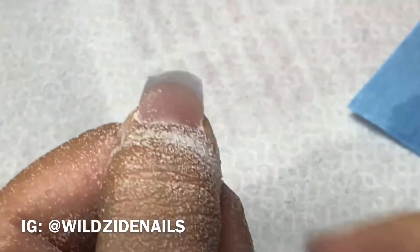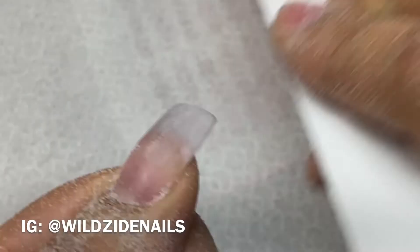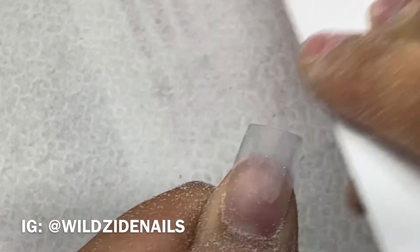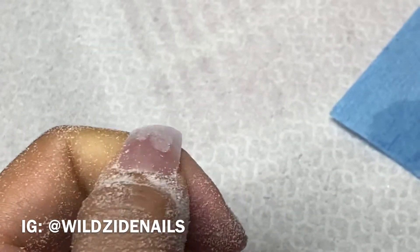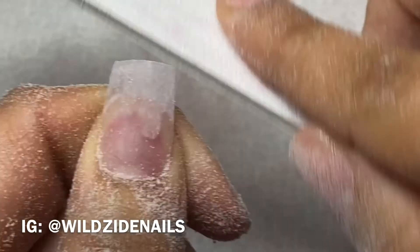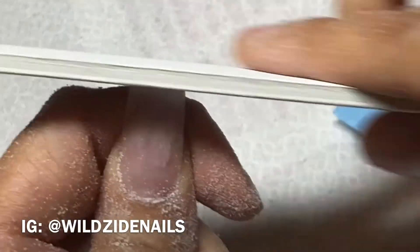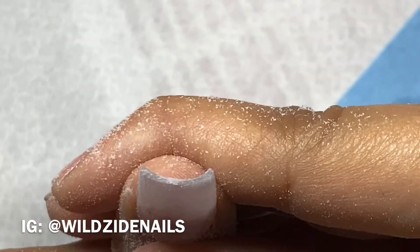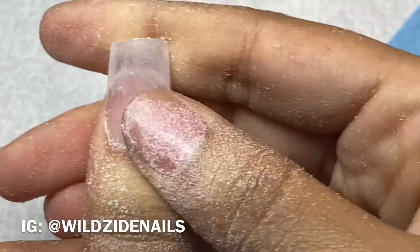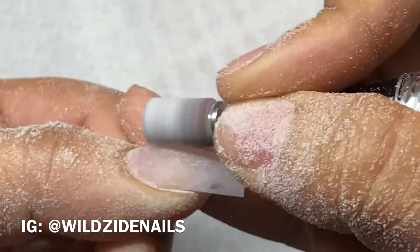I'm looking down the nail to try to remove any bump. I learned this from one of my clients — she kept telling me she saw a bump and I just couldn't see it. One time she turned her hand around and said, 'If you look down the nail you'll be able to see the bump.' Ever since then I use this technique with every single client — it makes the nails look very sharp and tapered. So thank you Serena for being my teacher!